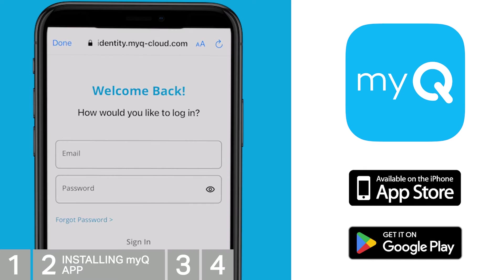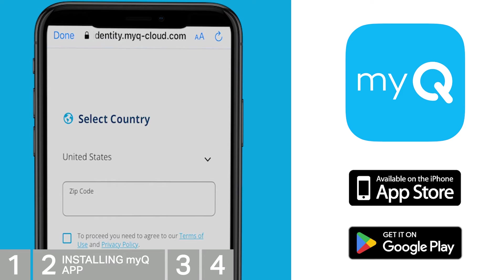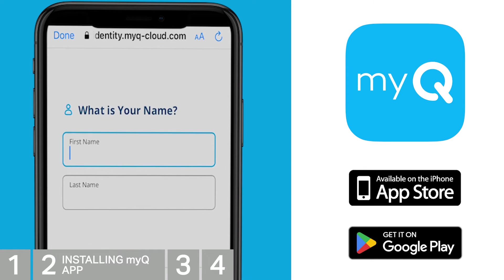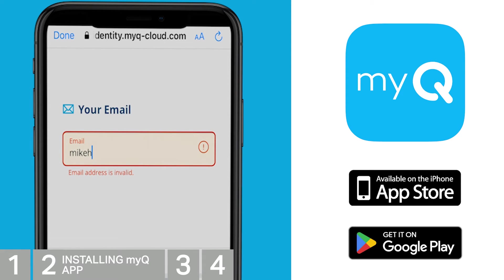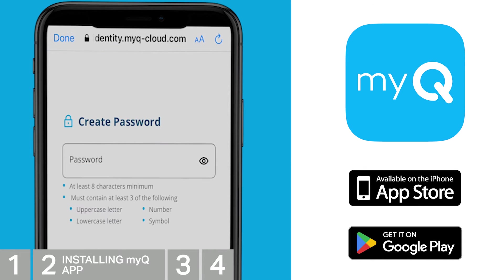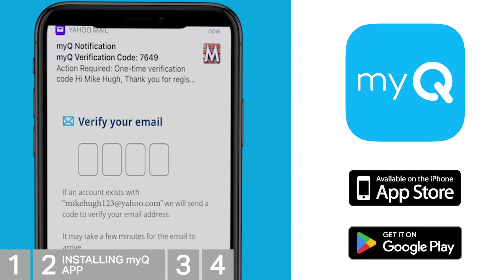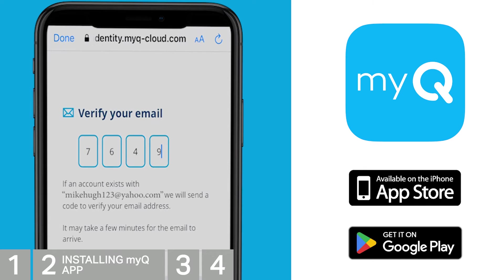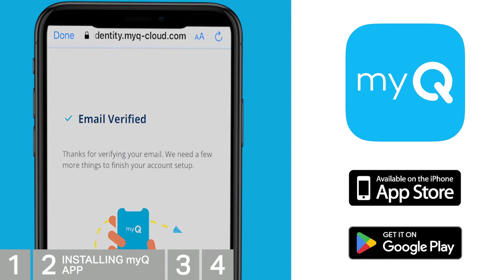You can then either sign in or sign up for a MyQ account. Fill in and submit your information. As a new user, you'll receive an email with a PIN code to complete your registration. After entering the PIN, MyQ will automatically sign you in.